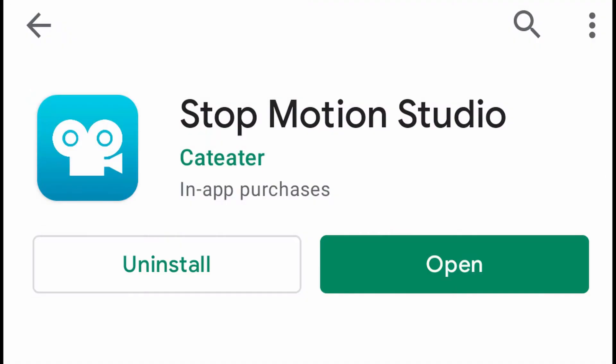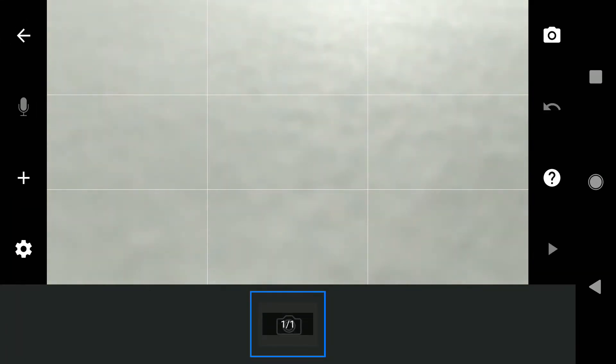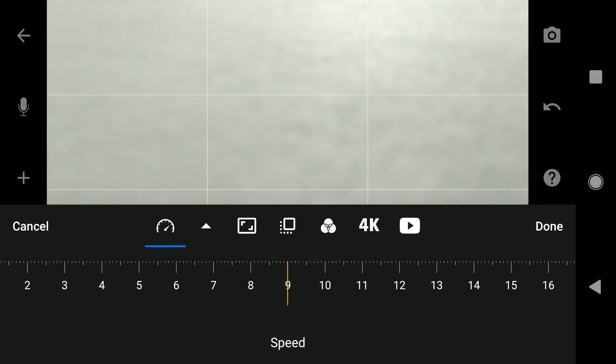So with that said, let's go ahead and jump in. First things first, you're going to go into your app store and download Stop Motion Studio — that's just one of many free apps out there. When you download it, it'll take you to a screen that says 'New Movie' and has a sample movie as well. Click that New Movie button and get some settings ready. You can click the gear icon on the bottom left, then click on the first icon that looks like a speedometer. You can see it's automatically set to 5, which refers to 5 frames per second.